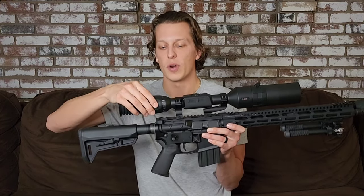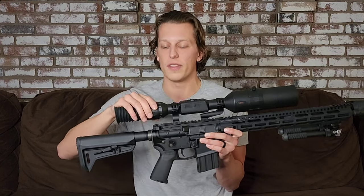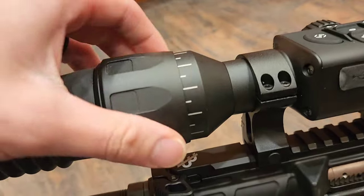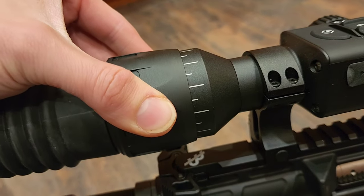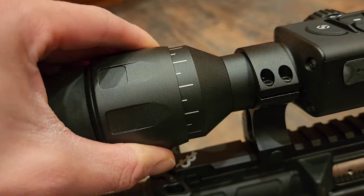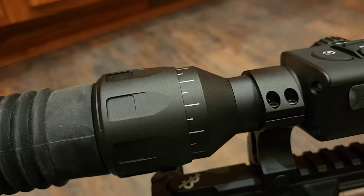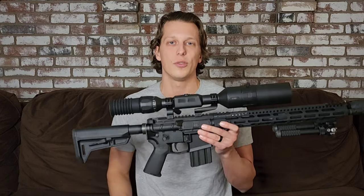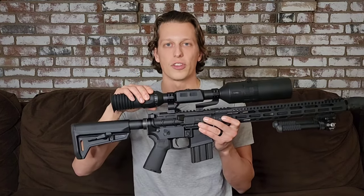Moving up here to your focus ring — you have two of these. This first one focuses the actual reticle in the scope to your eye. Depending on who you are, you should never really have to change this once you have it dialed in. If you give it to somebody else to shoot, they'll want to dial it in to their eye, but if you're the only person using it you'll never have to mess with it after the first time.